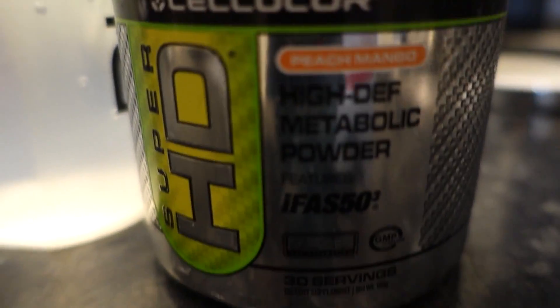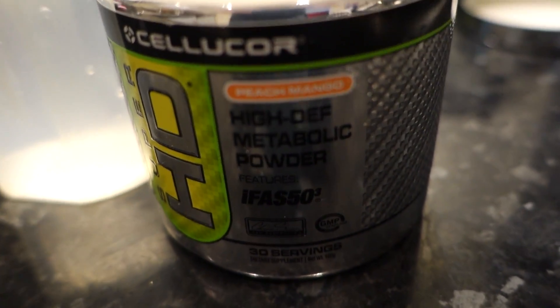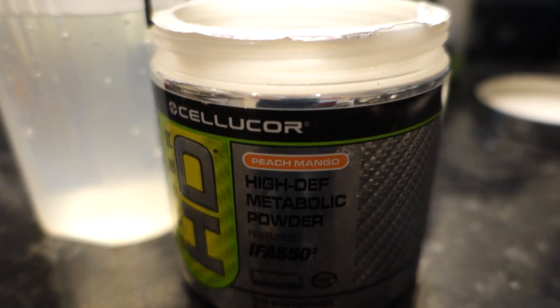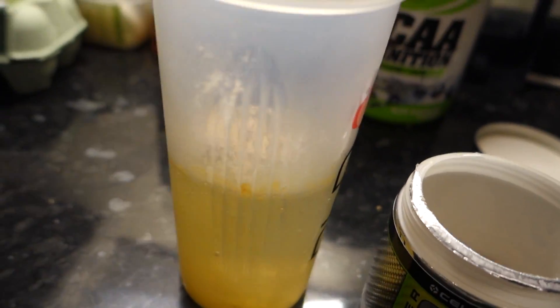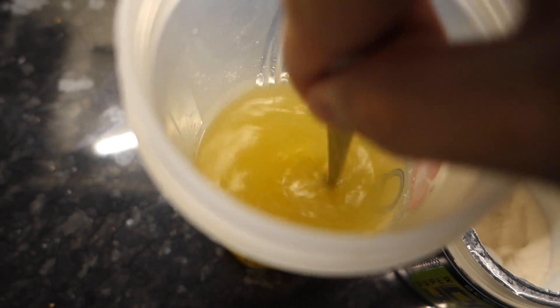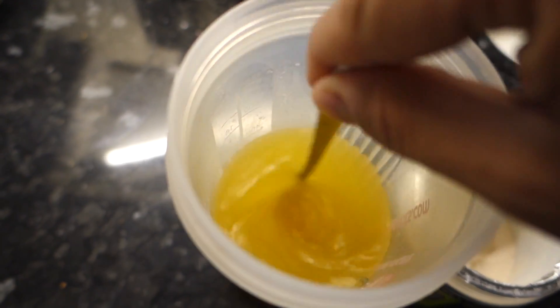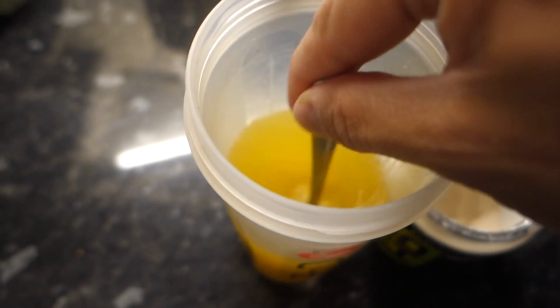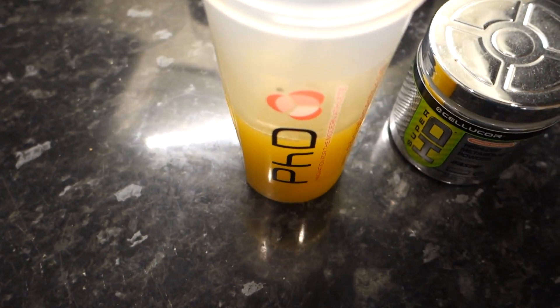Starting the day off with Celucor Super HD Peach and Mango flavor. Just one scoop of that into a glass and stir that in. Get the metabolism kicking in, have a quick breakfast and get on the way.